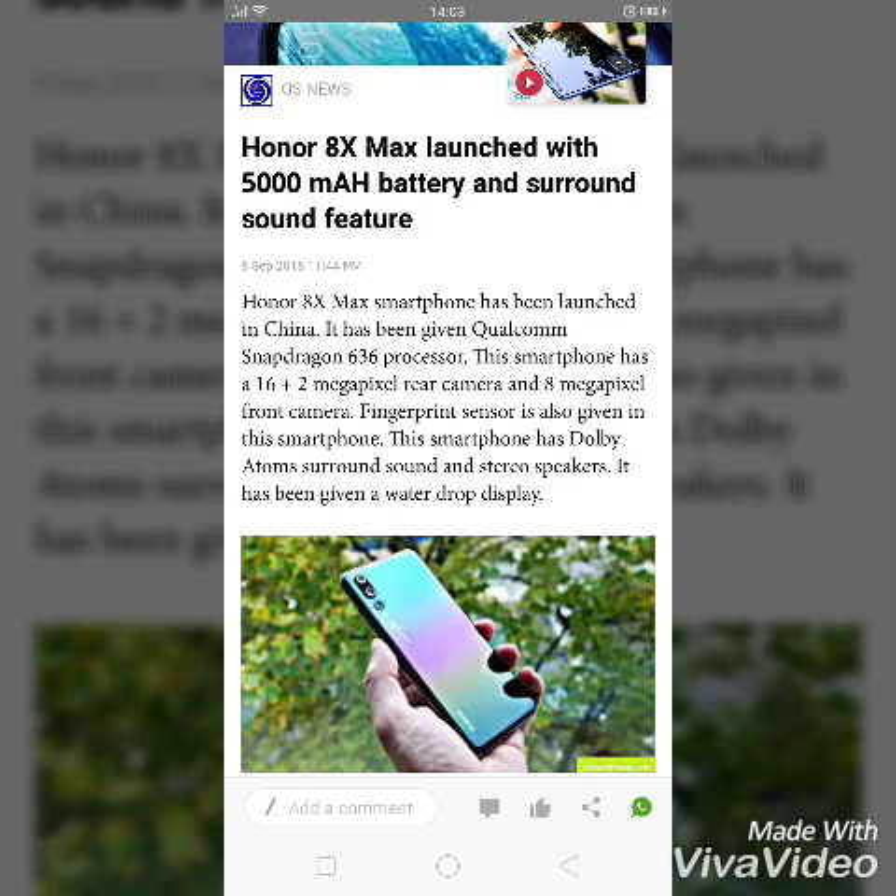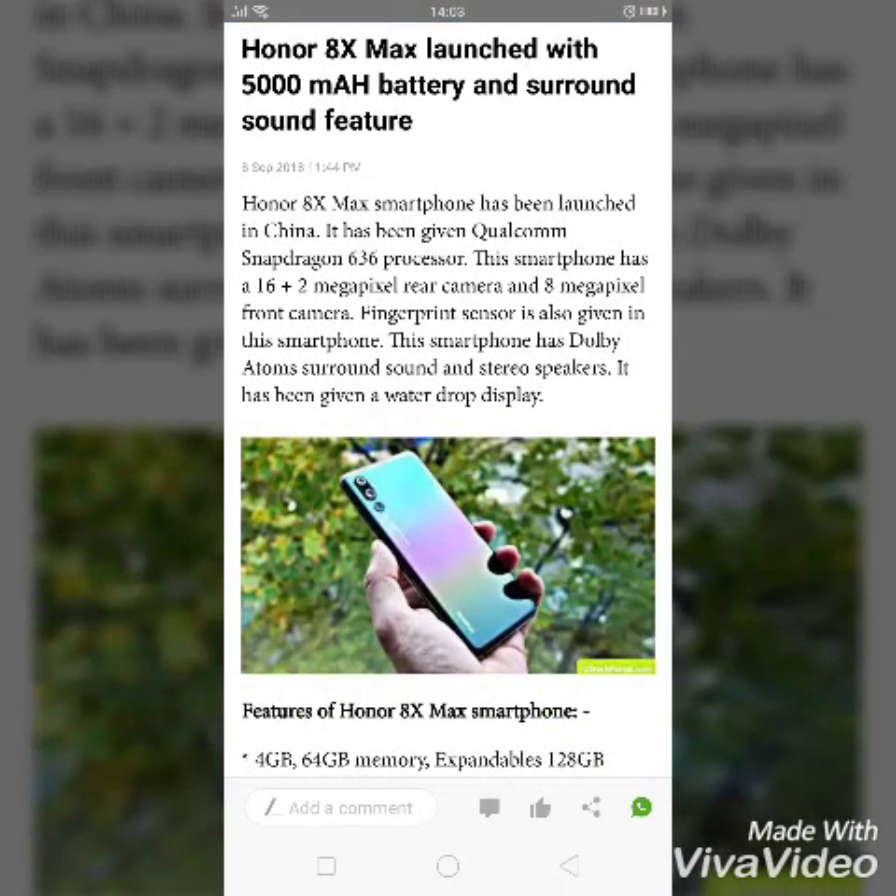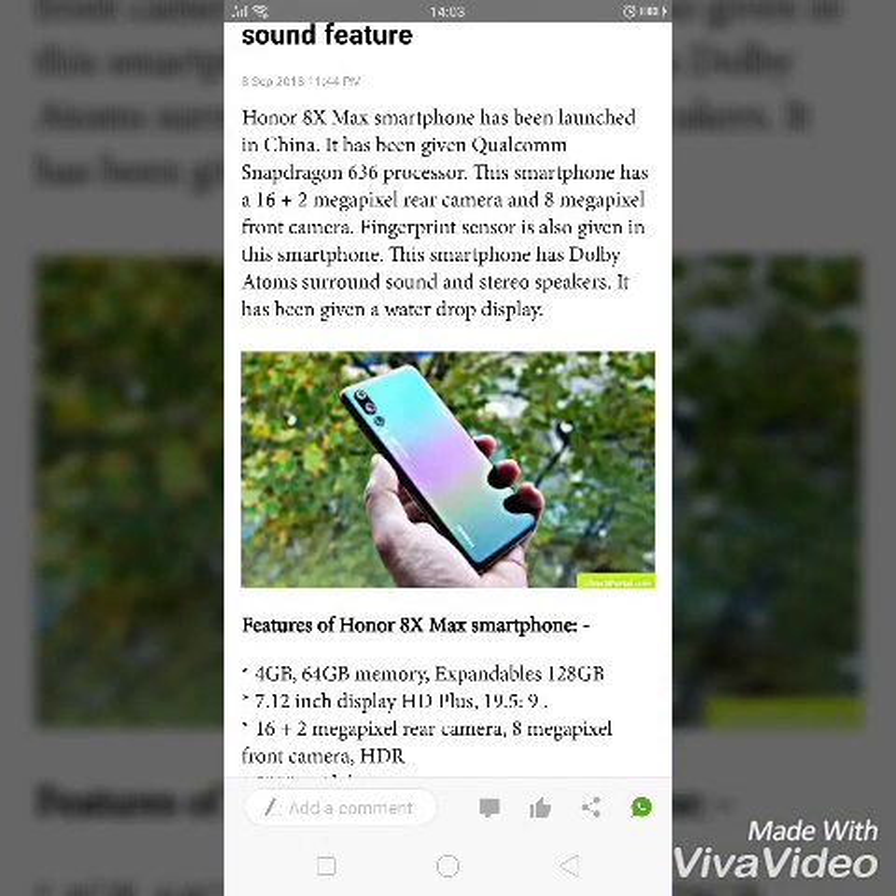The Honor ATX Max smartphone has been launched in China. It has a Qualcomm Snapdragon 636 processor. This smartphone has a 16 plus 2 megapixel rear camera and 8 megapixel front camera. A fingerprint sensor is also included. It features Dolby Atmos surround sound and stereo speakers, along with a water drop display.